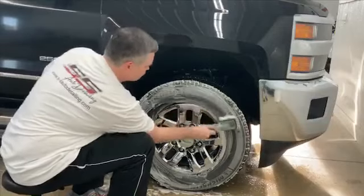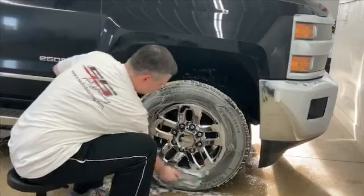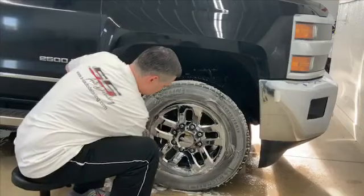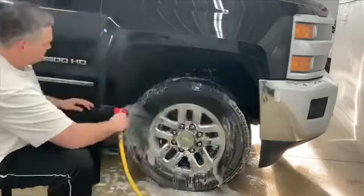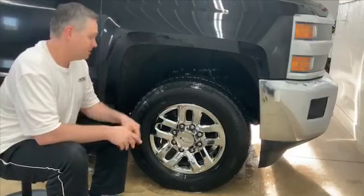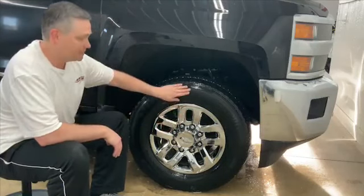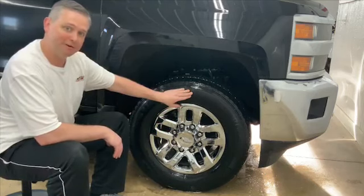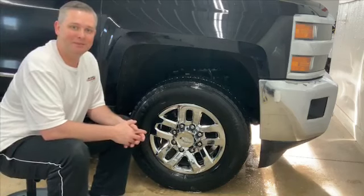And if that Power Clean stays nice and white as I agitate it, then I know that I have that tire nice and clean, because it's no longer lifting any contaminants or removing anything from the rubber itself. So there you have it — a good, clean, decontaminated rim and a nice clean tire that we can dry and get ready to apply our favorite tire dressing to. Thanks everyone, I hope you've enjoyed this tip. Stay tuned for more to come. Have a great day!